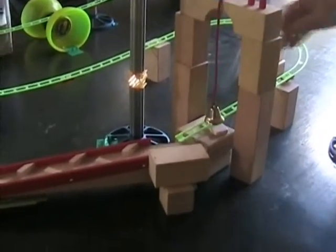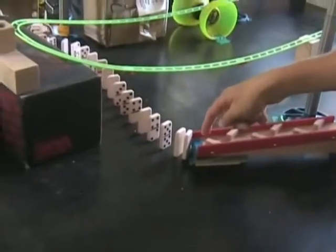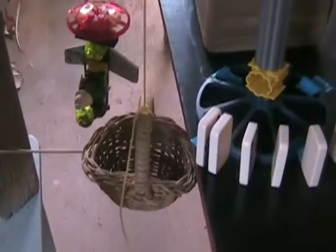It will go up, around, all the way around this little bell. It will bounce into this track. And the dominoes will hit those two dominoes on the very edge, and they will fall into the basket. The basket will go down because of the weight.